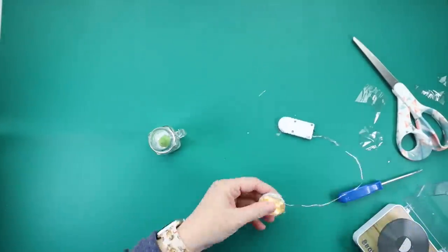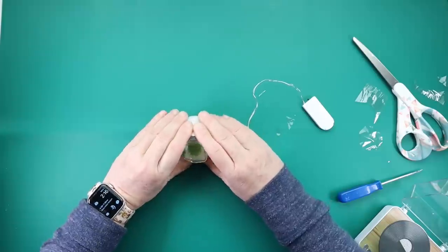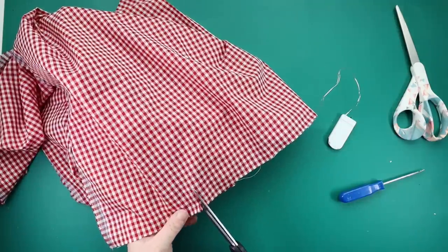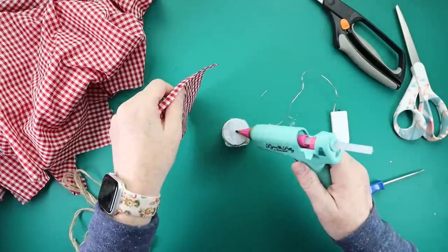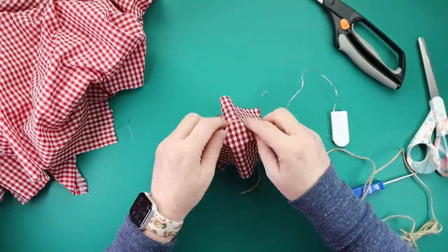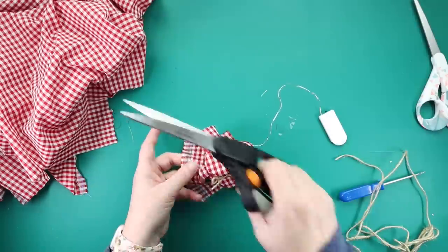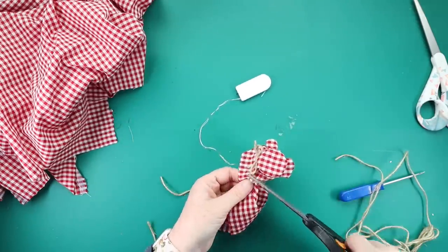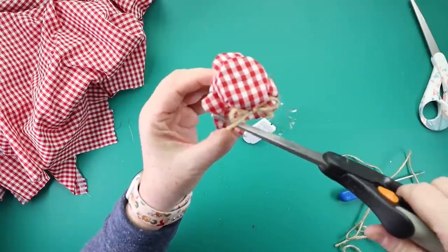Then taking some hot glue, I hot glued around the edge of the mug and set my lid down on top, making sure I had the little tail of wire sticking out so I could turn the lights on and off. For the last step, I grabbed some red and white check fabric from Hobby Lobby, cut a square of it, put a little blob of hot glue on top of the lid to tack the fabric in place. Then taking some twine, I tied that around the top of the jar and trimmed it after it was secured. This little thing is ready to be displayed — it's perfect for tiered trays, bookshelves, or a coffee table. I absolutely love how this one turned out.